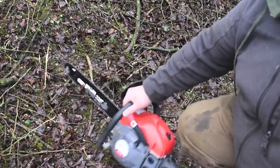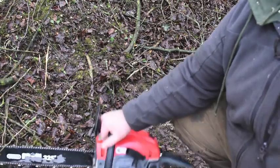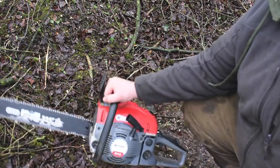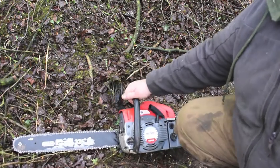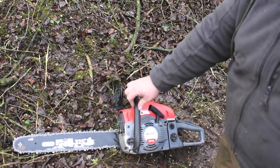So we're going to be looking at the Mitox CS45. We'll take a look at that just now and I'll show you some features of it and how to start it. Here we have the Mitox CS45 petrol chainsaw. It's a good chainsaw. They retail for about £185. I do use Stihl and Husqvarna but this is just my spare just now.